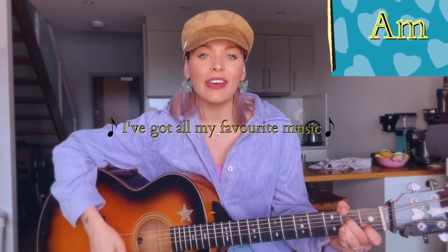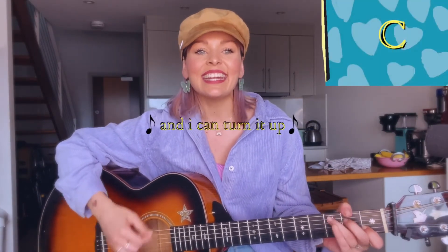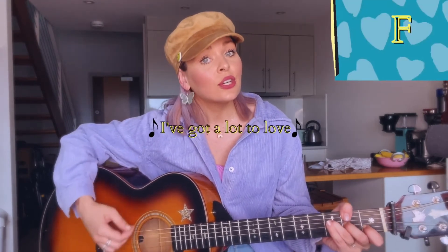The only time that changes throughout the entire song is when it holds at the end of the chorus on 'A Lot To Love.' So it sounds like this: 'I've got all my favorite music and I can turn it up. I've got a lot to love.' Holds on F.